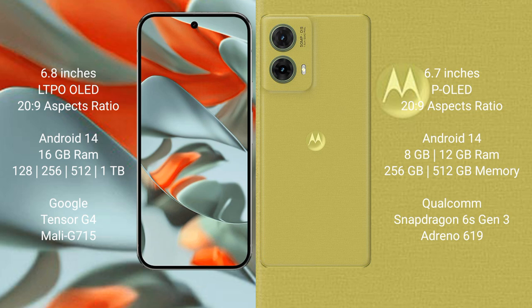Motorola S50 Neo comes with 8GB or 12GB RAM and 256GB or 512GB internal storage. It is powered by the Qualcomm Snapdragon 6s Gen 3 processor with the Adreno 619 GPU.